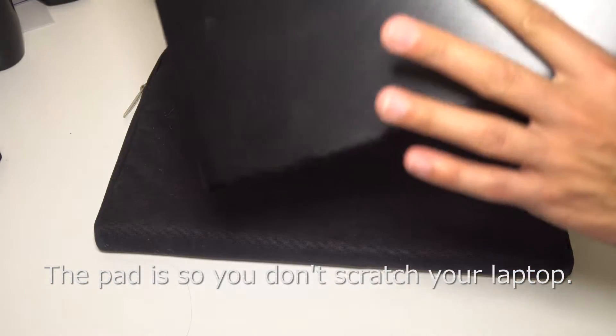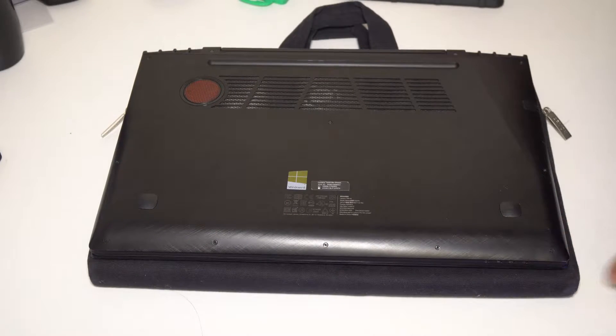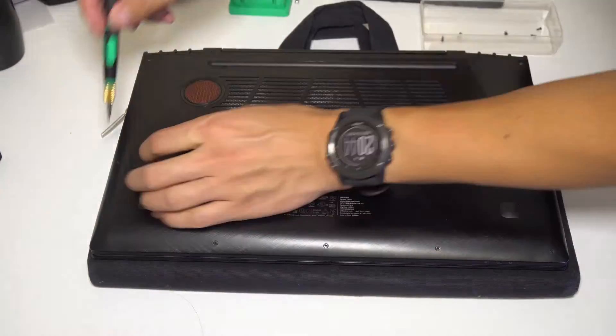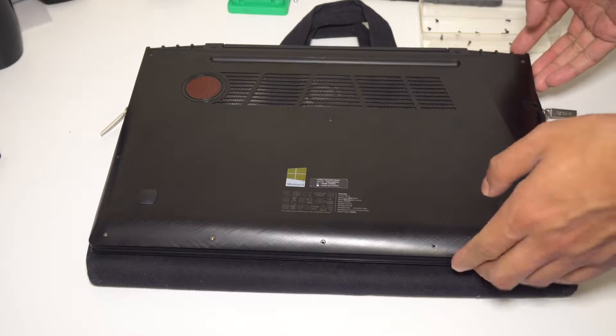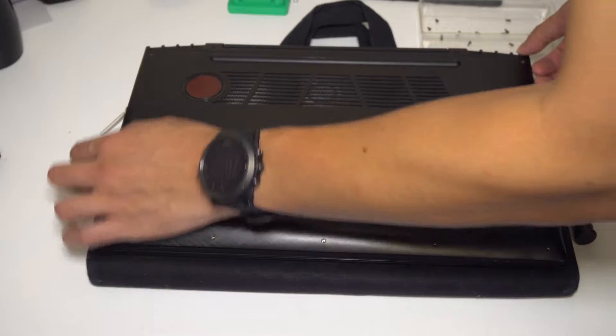Shut off your computer completely and unplug everything. Take your laptop, flip it over, and place it on something so it doesn't get scratched on the other side. Now carefully remove all the screws. This operation should be relatively similar across all laptops — get the right tool and start removing the screws. Before you go to the next step, make sure you are completely discharged of static electricity. Don't be in cold rooms, don't rub any balloons, don't wear sweaters — make sure you're completely free of any electrical charge, otherwise you're going to damage your laptop and have a really bad day.